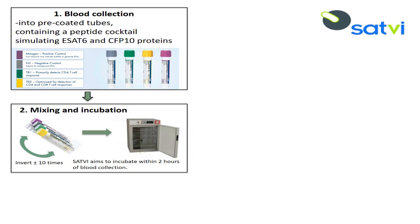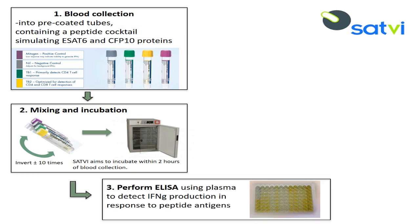The manufacturer recommends that blood collection tubes must be incubated upright within 16 hours from collection at 37 degrees Celsius for 16 to 24 hours. However, at SATVI we incubate blood collection tubes within 2 hours from collection at 37 degrees Celsius for a period of 16 to 20 hours. After incubation, centrifuge the tubes for 15 minutes at 2000 to 3000 RCF. Plasma can be used directly from the collection tube for the ELISA procedure or removed and stored at 2 to 8 degrees for up to 28 days, after which it must be frozen below minus 20 degrees Celsius.